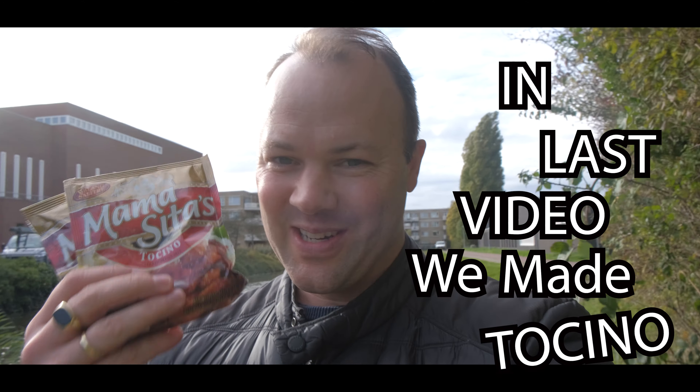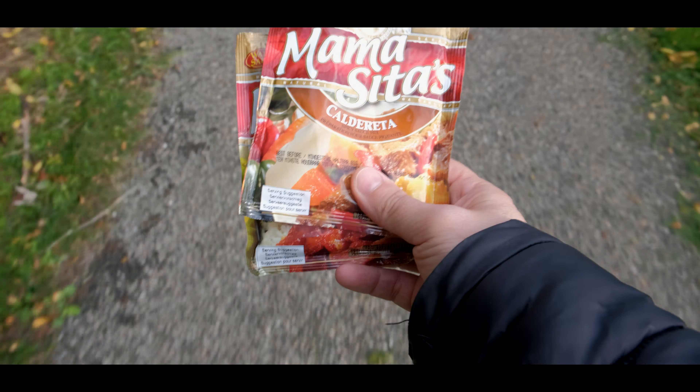In the last video, we made Tocino using this Mamacita's package. Today, let's make Caldereta. We need some bell peppers.